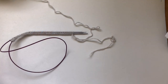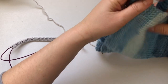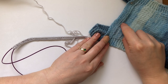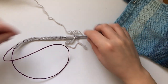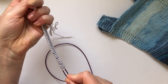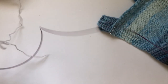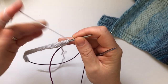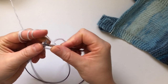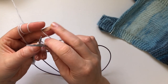Now that you've done your cast on we're ready to work the garter stitch. This is seven rows of just plain knitting. If you did the cast on on double needles, just pull on one of them to bring it out — the cast on is loose now so it's not that hard to knit the first row. All you gotta do is knit: go through, grab your yarn, pull through.